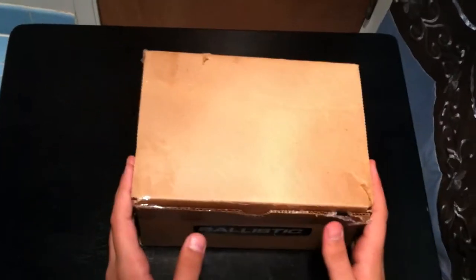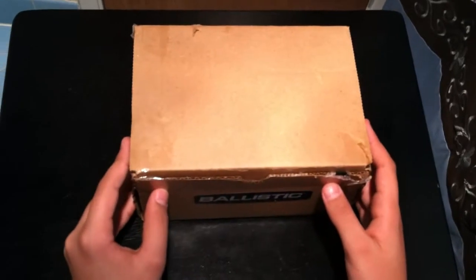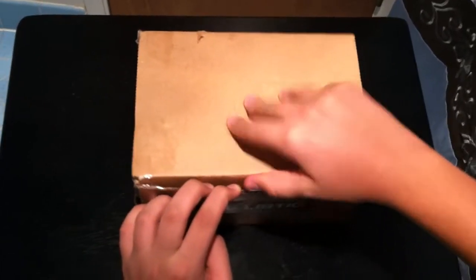What we have here today for unboxing and review is the iPhone 4 and iPhone 4S Ballistic Hardcore Series Case from GoBallisticCase.com.